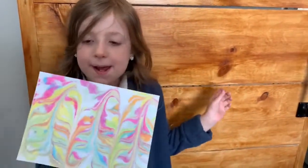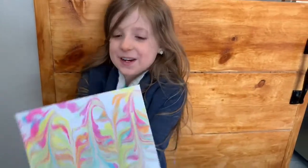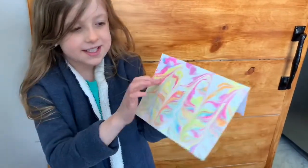What did we make today? We made marvellous envelopes with pretty designs on them.